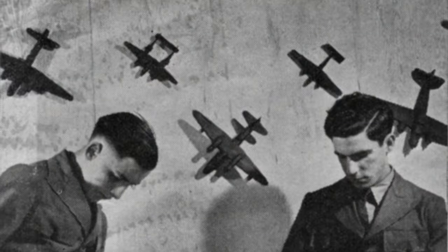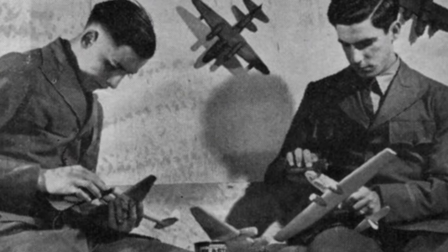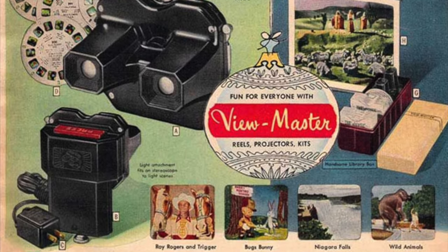Although these proved very popular with the public, the largest single buyer of Model A and Model B ViewMasters was the U.S. military, which purchased 100,000 of them during the Second World War for use in training servicemen to identify ships and aircraft at long distances. Manufacture of the Model B continued until 1947, when it was replaced by the Model C, which introduced the iconic features of the square body and the top-loading reel slot.